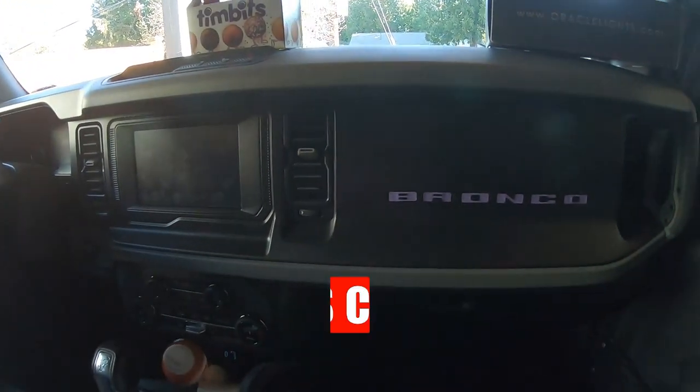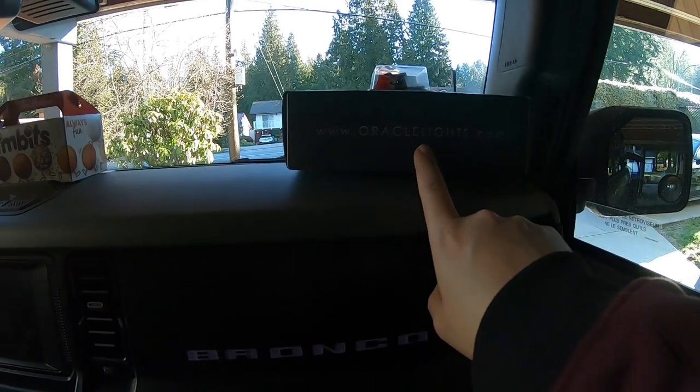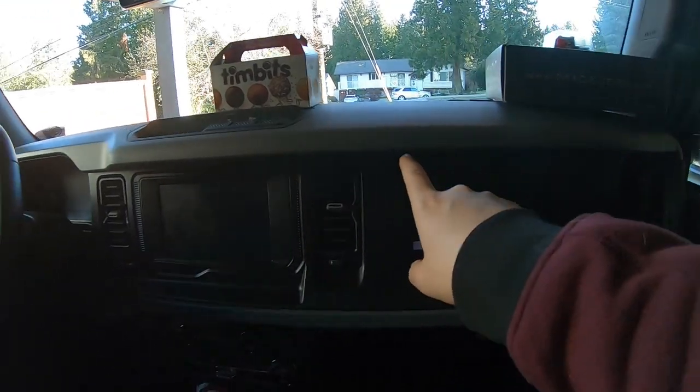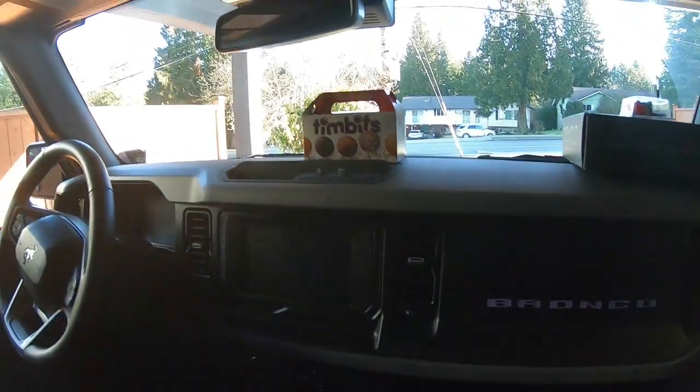So we're doing an interior light on the Bronco today and we got it from Oracle Lights. If you want this, go to Oracle Lights, you can order your own. What it is is basically some interior lighting to go around your dash. Just gives it a cool look inside.